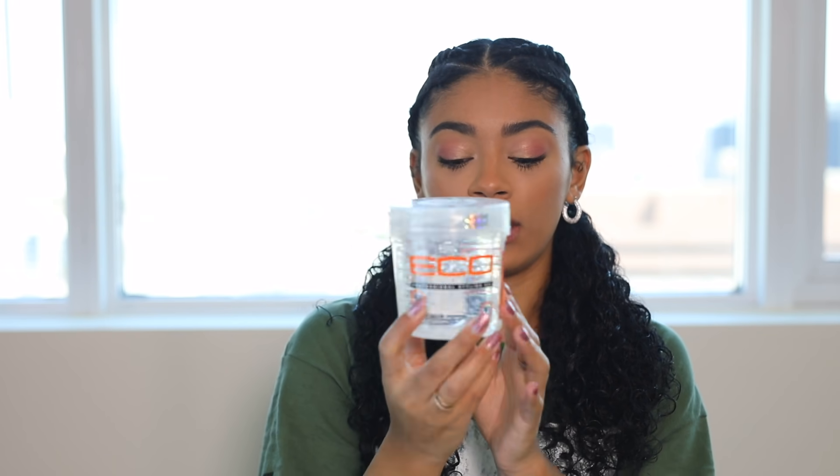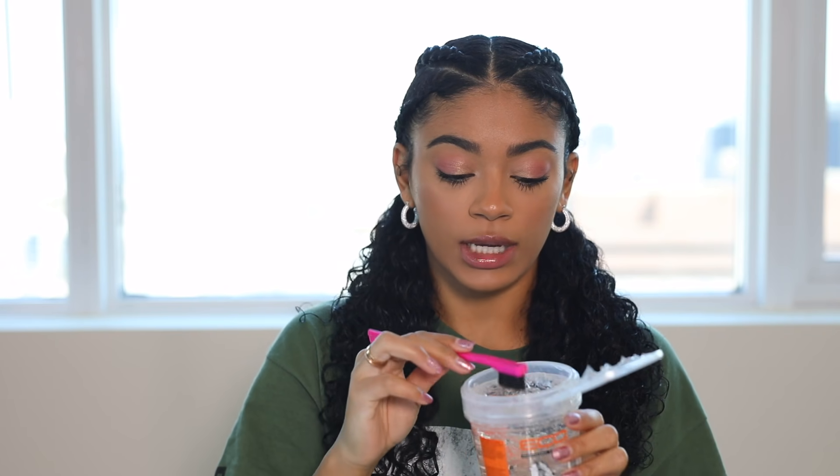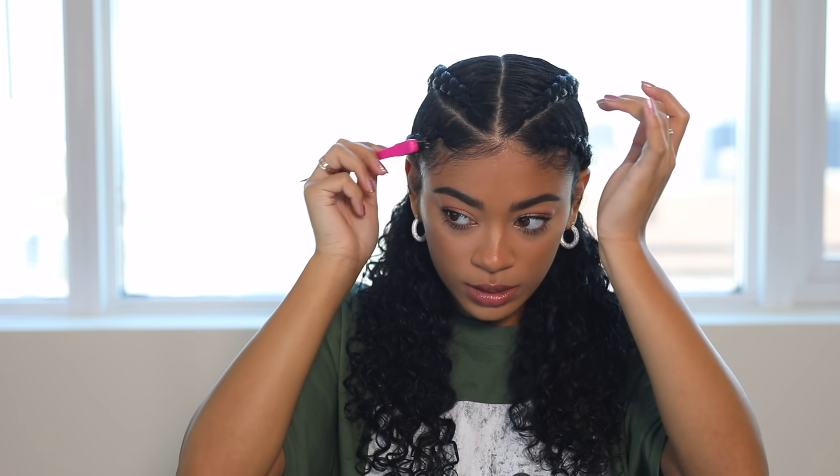Now that it's more dry, it's time for finishing touches. I'm doing my edges with my Eco Styler gel and my edge brush — I just dip the brush in and then pull out some baby hairs to see what comes out, since our braid is braided so low, right into the baby hair.